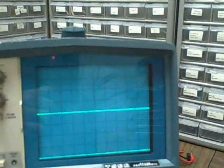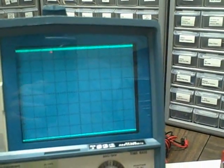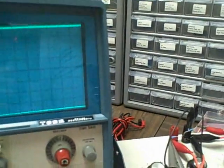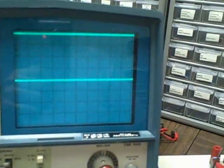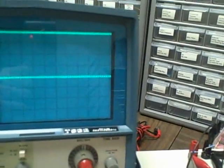Bringing in channel one — we are now on the five millivolt per division level. We go up four divisions — that's 20 millivolts. Bringing in channel two — four divisions, again 20 millivolts. At this level we are starting to see a little bit of AC fuzz showing up on the DC line. That's to be expected with the non-shielded cables being used.